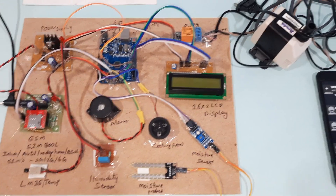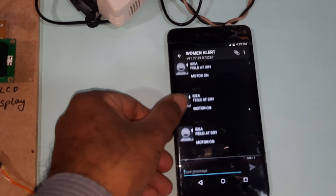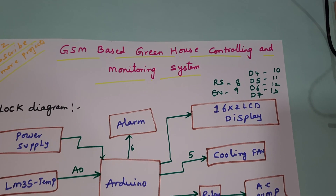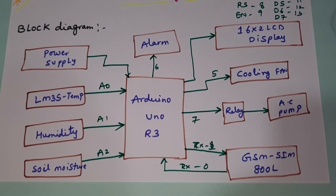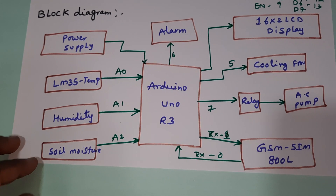Hi, we are from SVS Embedded. The project title is GSM-based greenhouse monitoring and controlling using Arduino. In this project we are using Arduino Uno R3, LM35 temperature sensor, humidity sensor, and soil moisture sensor.